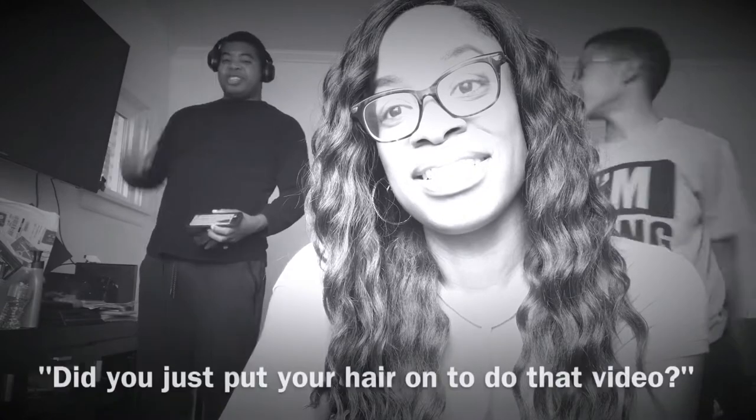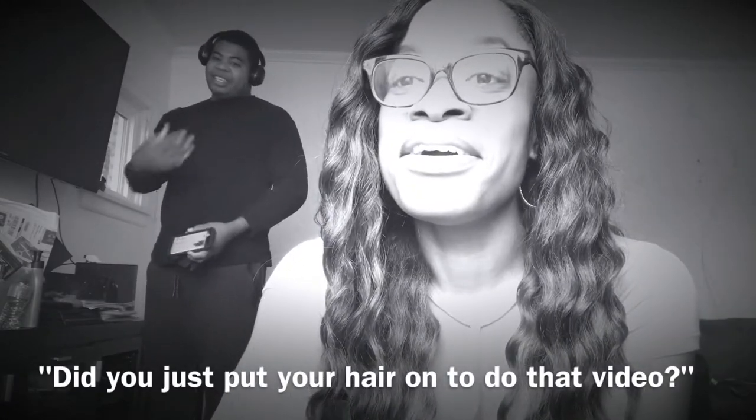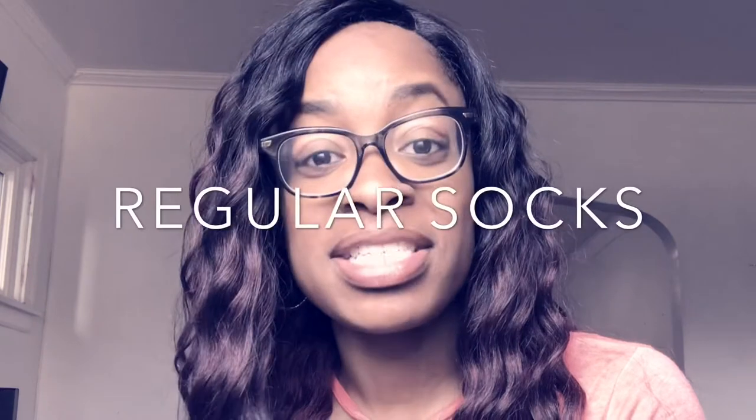What's up, welcome back to my channel, thank you so much for joining me today. Those of you who know me know how much I love to save money, so today I'm going to show you guys a way that I'm able to turn regular socks into non-slip socks for my toddler. If you're interested, just keep on watching.